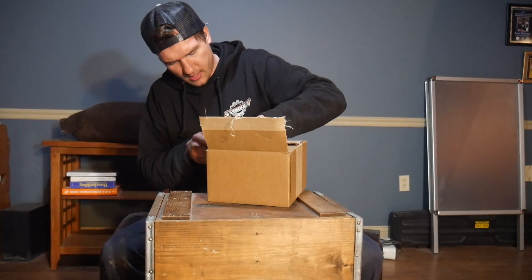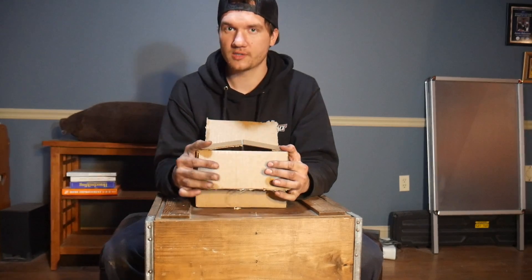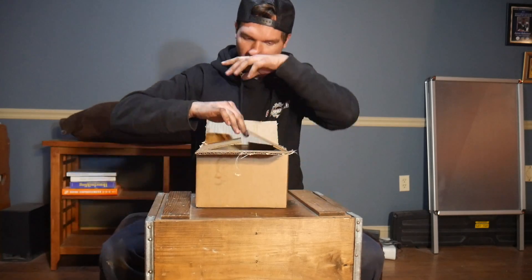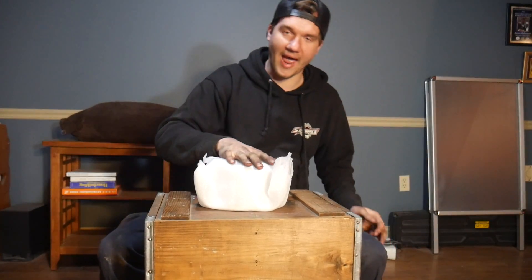They do make center caps for American Forces or any other forged wheel — JTX, TIS, basically anything. And if for some reason you have a wheel that they've never built a center cap for, as long as you can mail them an example of a center cap, they can recreate it and make it for you.